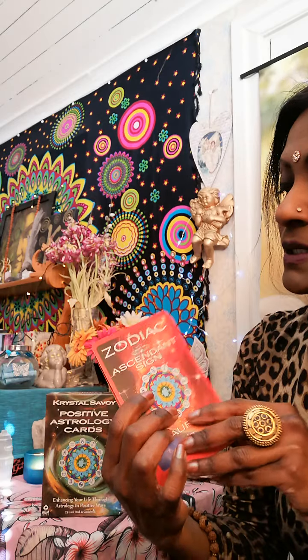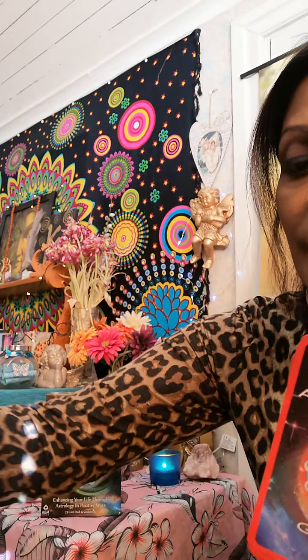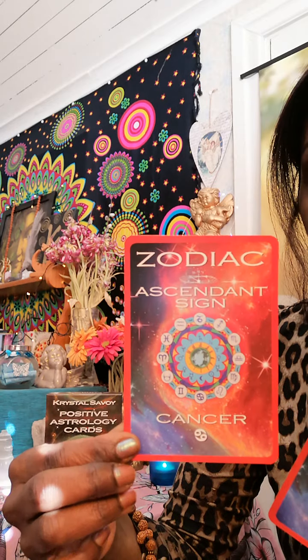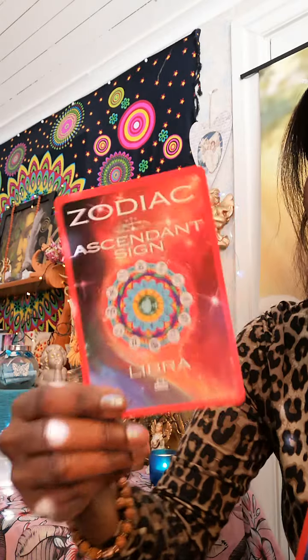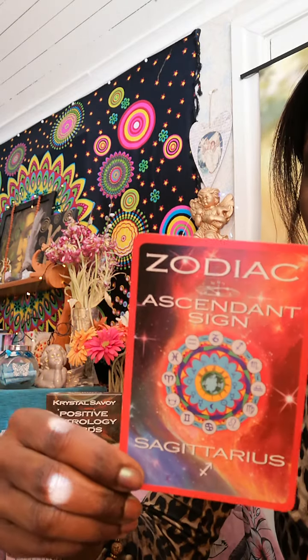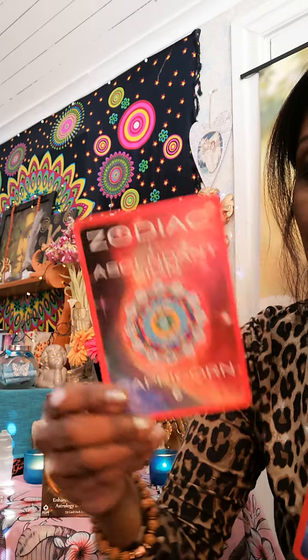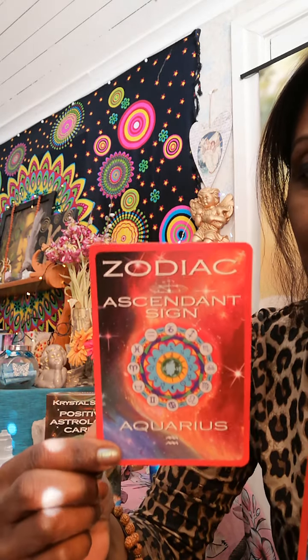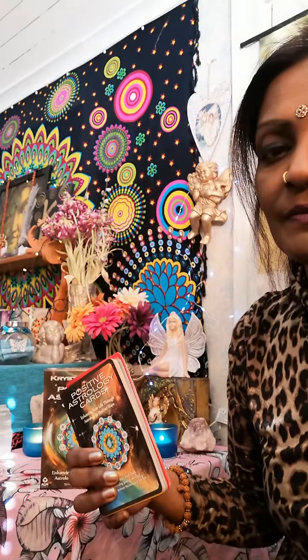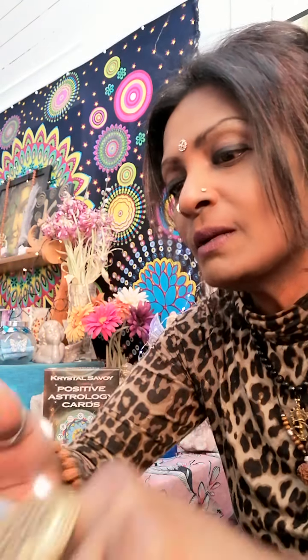So this is the color code for the ascendant sign. I'll flip through fast. I don't have to read each one because it looks the same anyway, but it's nice to just complete the cycle and show all the cards. Last but not least - Pisces. And now we come to the planet cards.